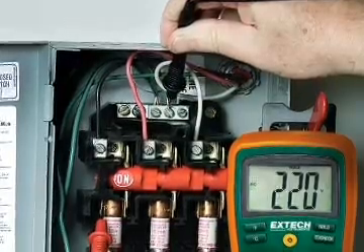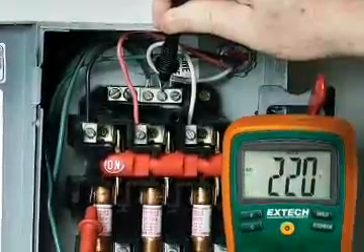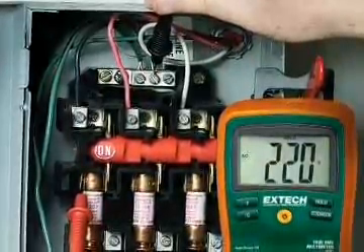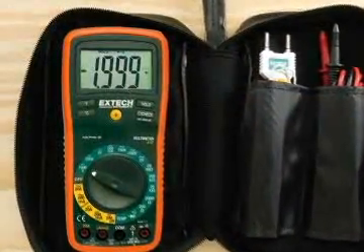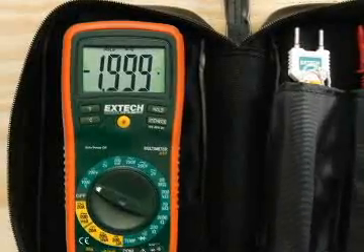All functions offer high resolution for improved precision and better accuracy. The current functions are fuse protected to protect the meter from damage if accidentally connected to an over current. These UL-listed meters with a Category 3 600 volt rating can be used with confidence in most commercial and industrial environments.